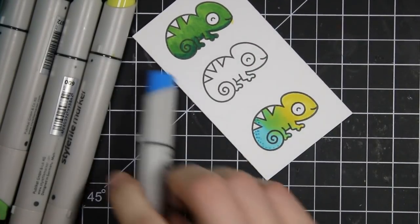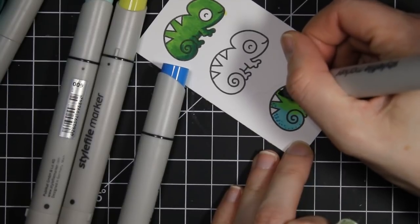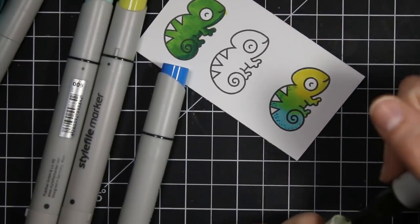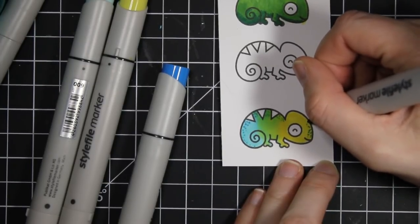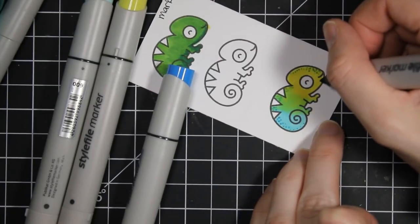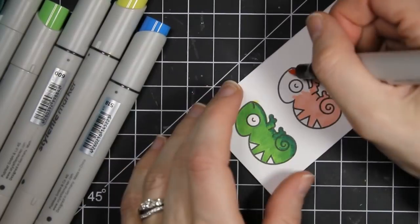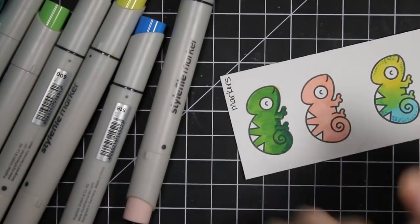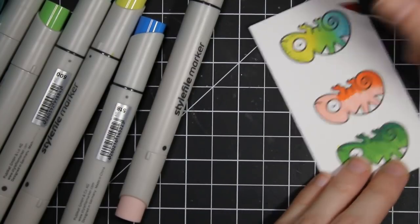If you want to go back in after you color your image and add a little bit of detail, you absolutely can. I'm just adding a few dots on the back of this little chameleon to make it look like he's got some bumpy skin. My son is really into chameleons lately — he loves reptiles and lizards and spiders and all the yucky things — but this chameleon is super cute. I found him at a local scrapbook shop and he's just a perfect image to color because it's easy, with not a lot of really crazy shading required.